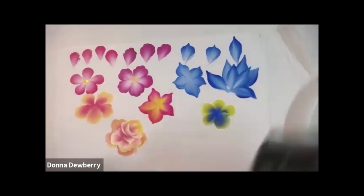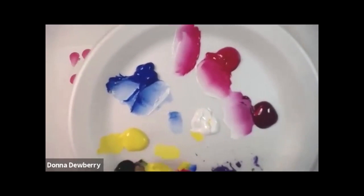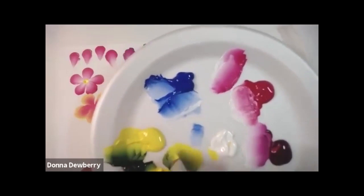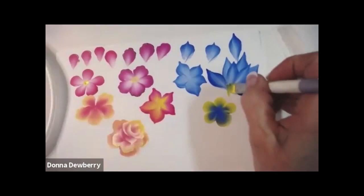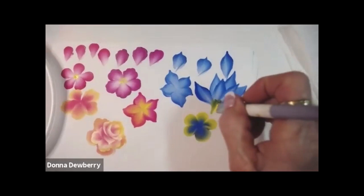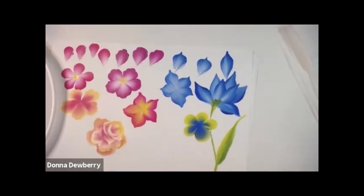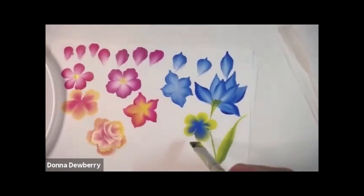Now let me show you some little leaves. I'm using sunflower yellow and sap green — work it in until it's nice and blended so you see all those shades. I can come right in here, grab the base of the flower, come along the stem, and push down to slide. I need a little medium here — I dip straight into the medium, work it in, and then I'm ready to do some slender leaves.